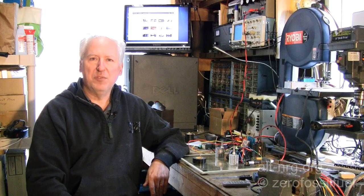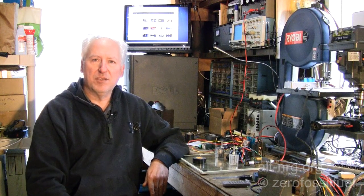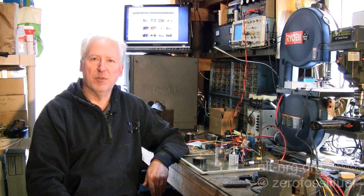Hello everyone, Zero Fossil Fuel. Today is Saturday, February 18, 2012, and this is a Cop and Nods device update from the garage.